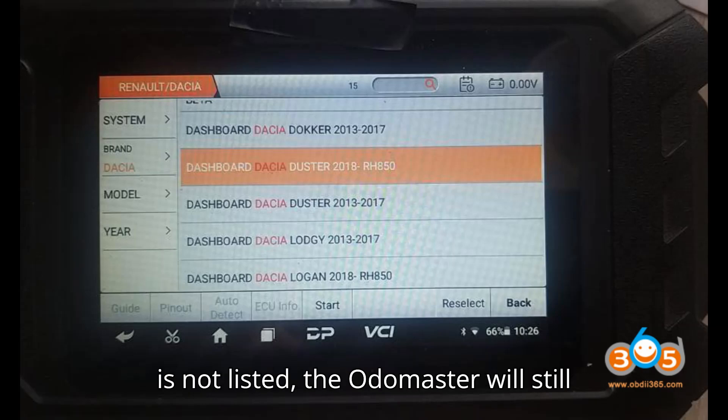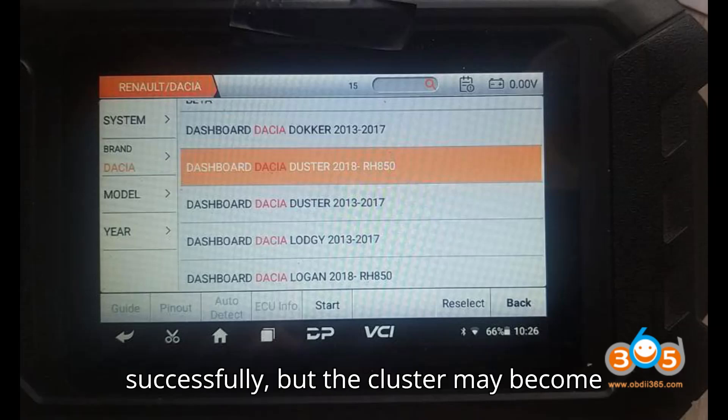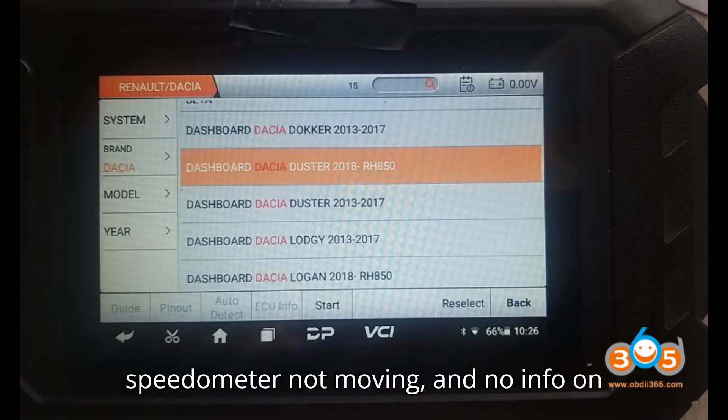If the software version is not listed, the Otomaster will still read the mileage correctly and write it successfully, but the cluster may become dark when completed, with no lights, speedometer not moving, and no info on the display.